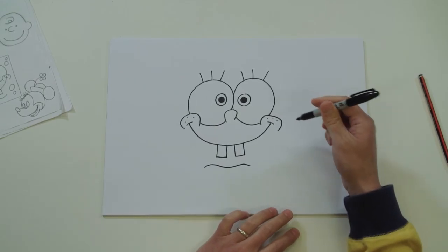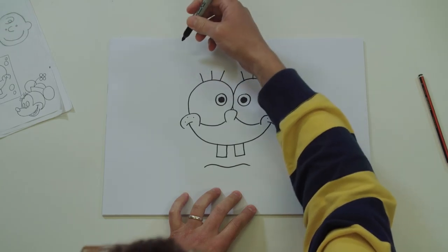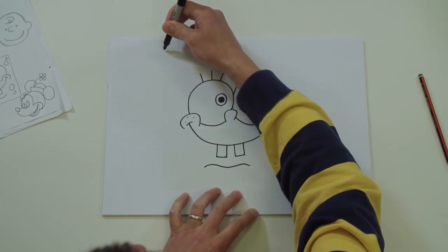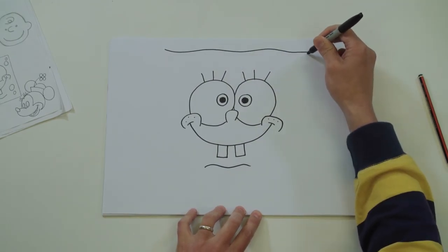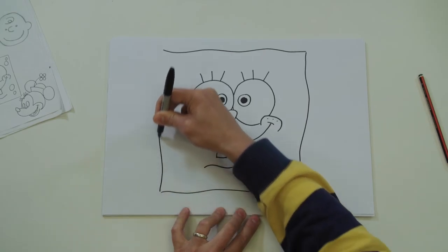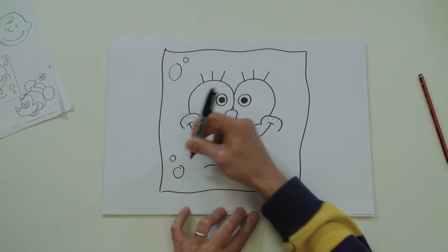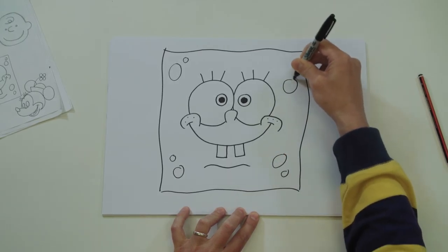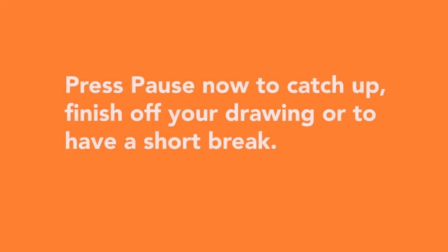And just to finish off, draw a nice big square - it can be slightly wobbly if you like. Find the top left-hand corner and give a little wobble there, same here. And give him some little sponge holes either side.